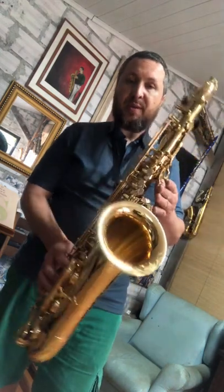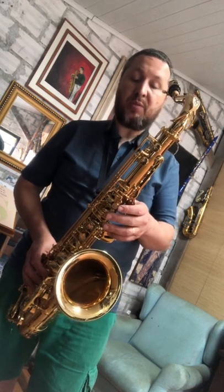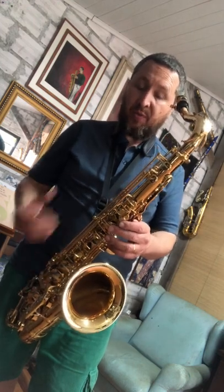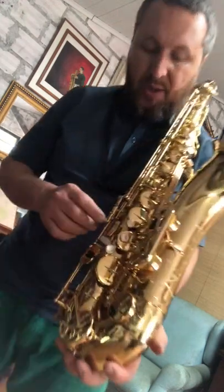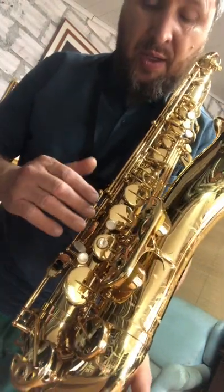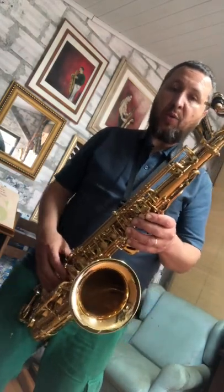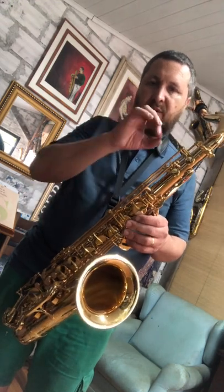O que é falado de um saxofone como esse? Que ele é maravilhoso, que ele é perfeito. O Série 3, especialmente os mais modernos, possui uma construção impecável. A meu ver, comparando com outros — especialmente os mais antigos — a Selmer utiliza essas colunas das chaves um pouquinho mais altas nesses mais modernos. Isso faz com que as chaves fiquem mais paralelas ao corpo. Afinal, o corpo é cônico, diferente da flauta transversal que é um cilindro, e a chave fica quase nada inclinada, fechando quase paralelamente.